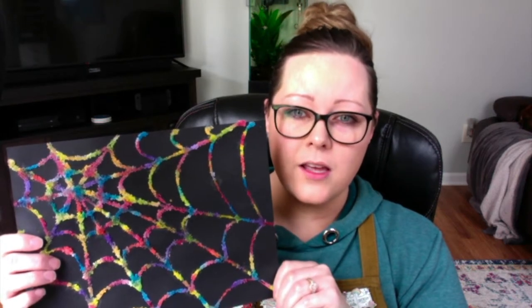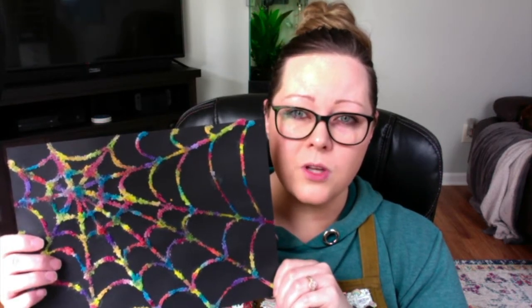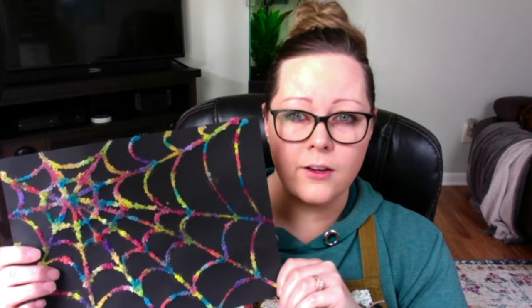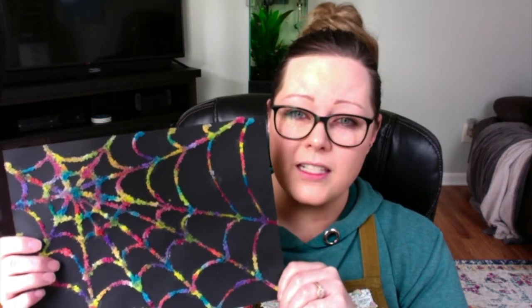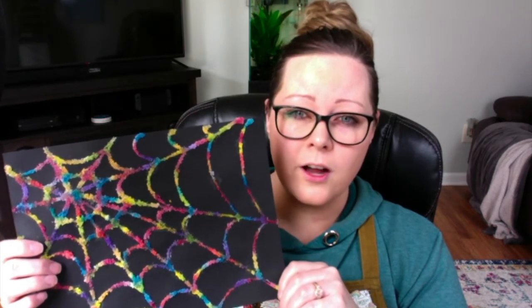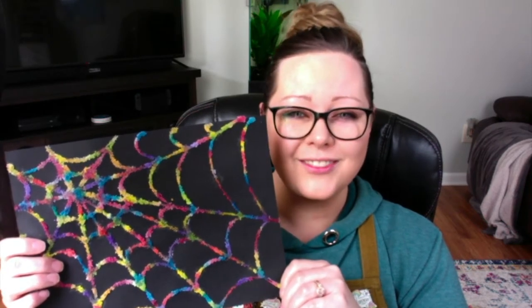The materials you're going to need for today's project are black paper, glue, watercolors, salt, and a brush. Some of the alternatives that you can use are any color of dark construction paper, any type of glue — I'm using Glue All — any types of watercolors, I'm using liquid watercolors, and I prefer that table salt be used because it works a little bit better at absorbing some of the watercolor, and any old brush will do. I'm going to go ahead and get set up, and I will see you in a minute.